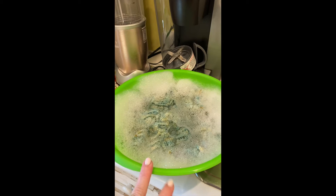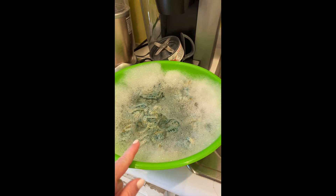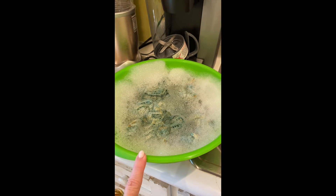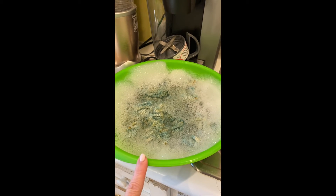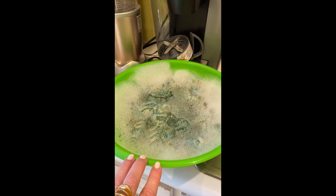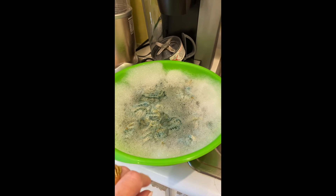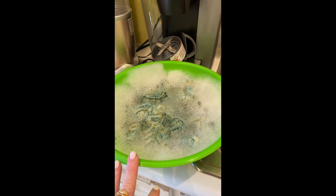I put my soak in tepid water and dropped in the Hitofude cardigan. That will soak in the tepid water with the soak for approximately 15 minutes, and then I will not wring it out — I'll squeeze it out, stomp on it, wrap it up in a towel, get as much of the moisture out, and start the blocking process. In the interim, I'll start setting up the blocking mats.